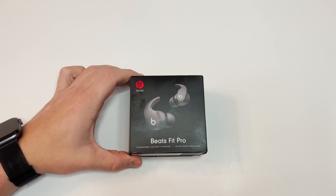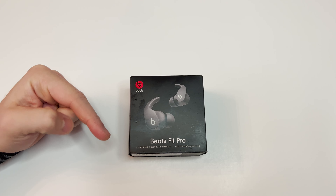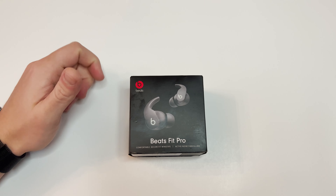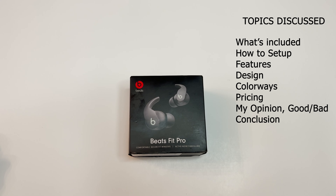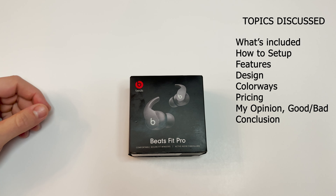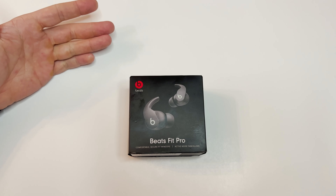What's up everybody, Sean Niggins here. Today we're going to be doing a review on the Beats Fit Pro by Apple. I'll be putting timestamps on the scroller, so if you want to skip through certain points of the video, feel free. I'll be going over what comes in the box, how to set them up, specific features, the design, colorways, pricing, and at the end I'll give my opinion on who these are best suited for and the positives and negatives.